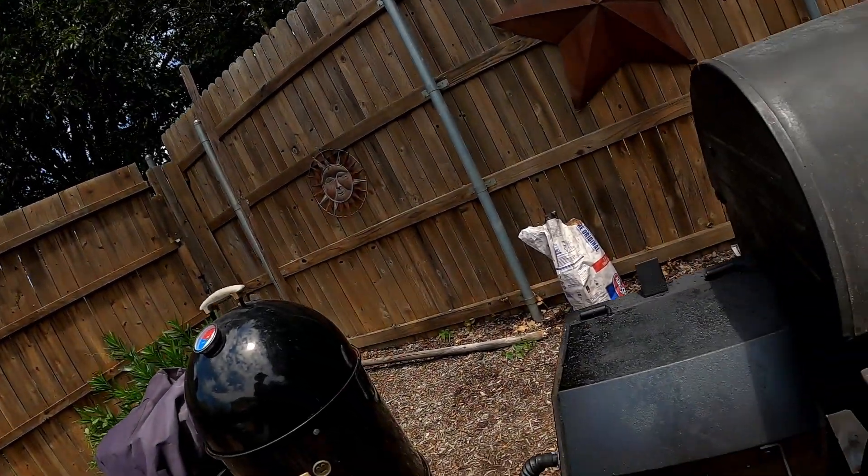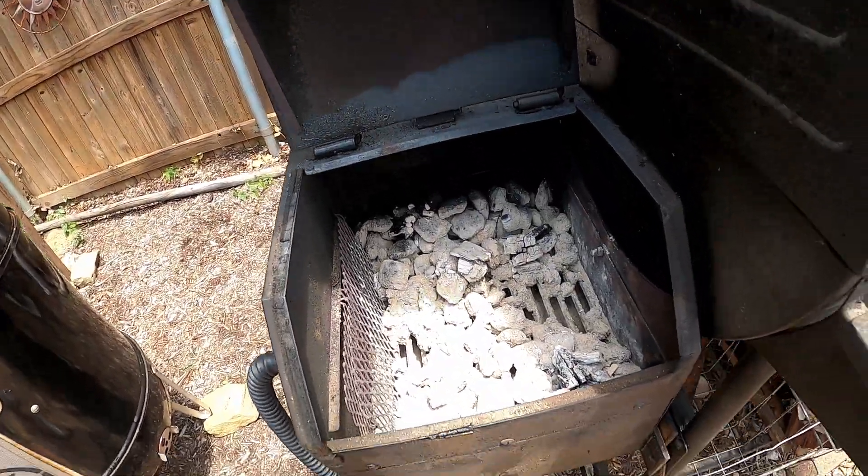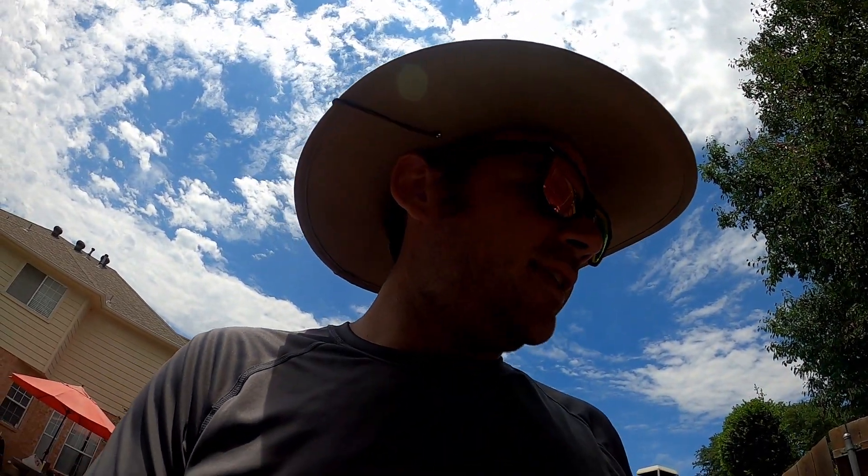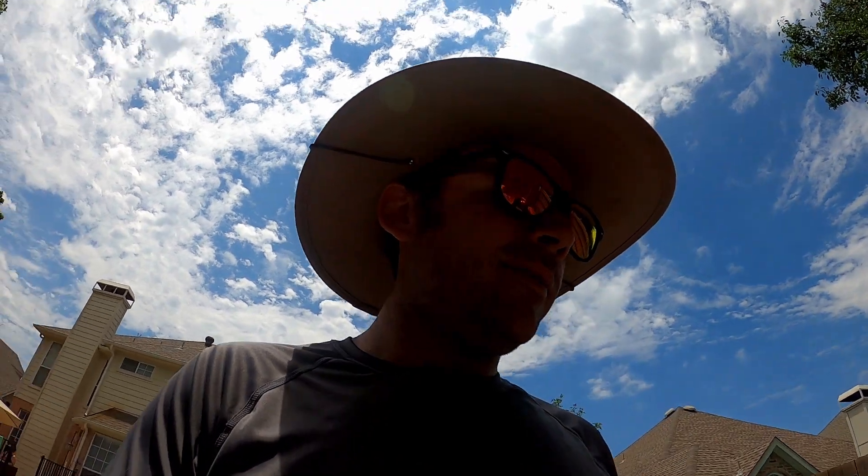We're about four hours and 15 minutes in. Let's take a look at our coal — it's dwindling. Not sure how many more hours are left in that thing, but we'll get these ribs done in time. Probably about five hours on 16 pounds of coal.